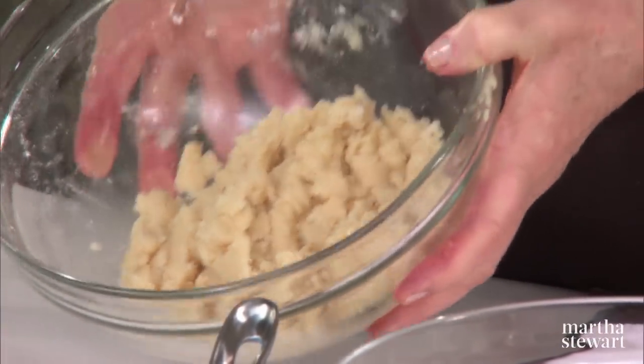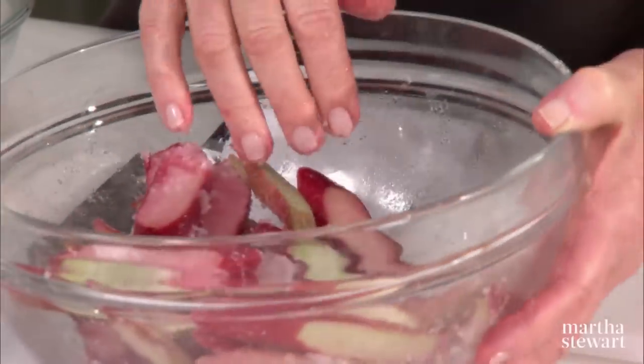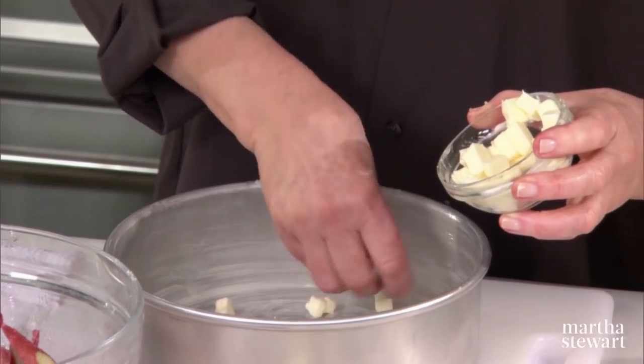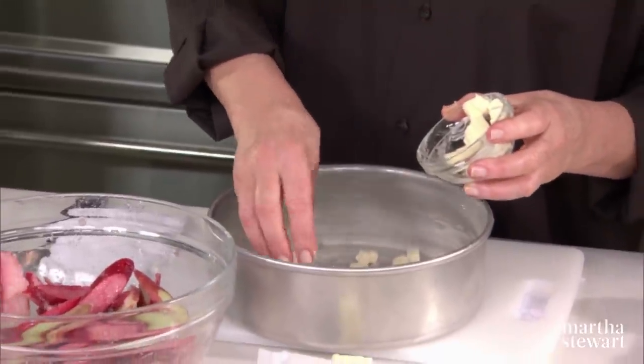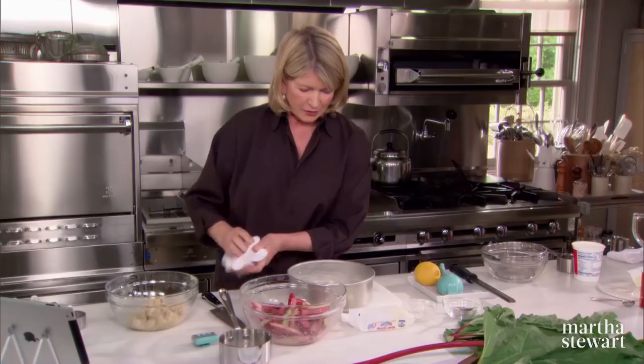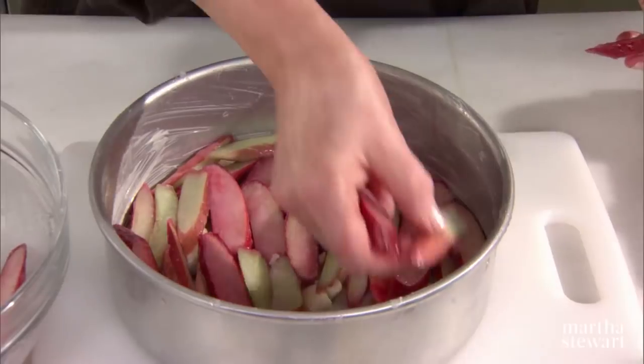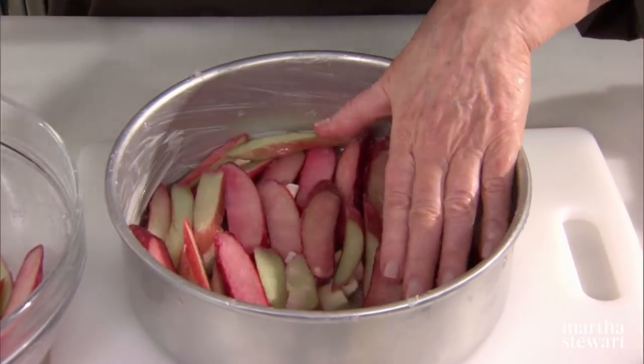Here is your crumb topping. Look at the rhubarb — see how moist it is? The sugar really does start the juices of the rhubarb running. Now your buttered pan: sprinkle with an additional four tablespoons of butter that you've cut up into cubes. What happens here is the rhubarb, the sugar, and the butter cook in the bottom of the pan and melt all together. That's what gives you this glistening, gorgeous top when you turn it out of the pan. Now we can layer the rhubarb all over the bottom — just keep arranging this until you use up the whole pound of rhubarb slices.